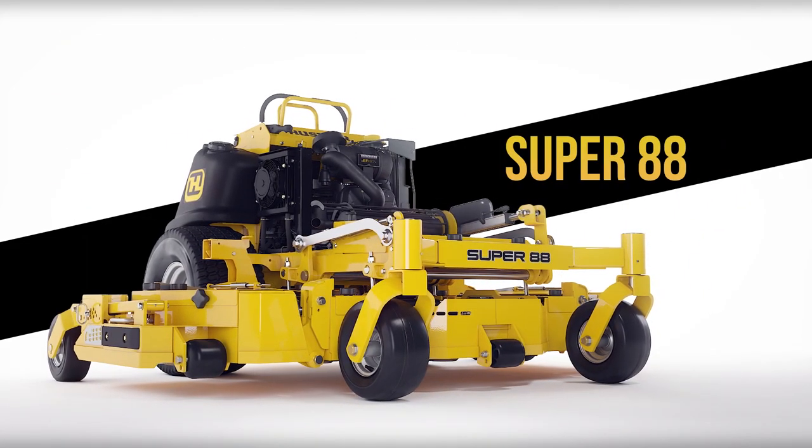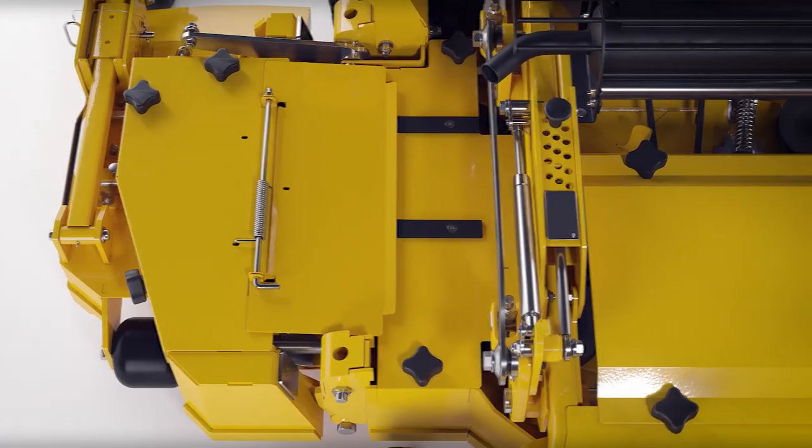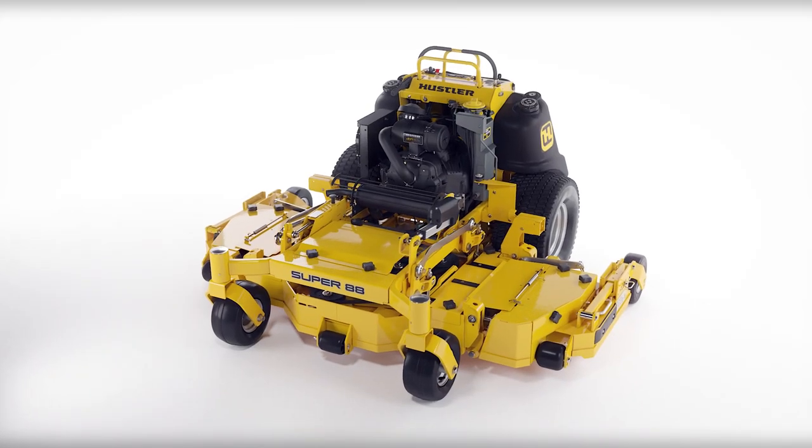The Super 88 includes all the ingenuity, heavy-duty strength, and performance you expect in a Hustler mower, with a versatility you need from a stand-on. Let's take a detailed look, starting with the frame.